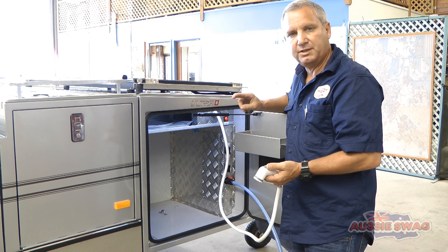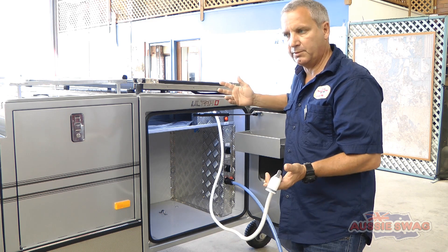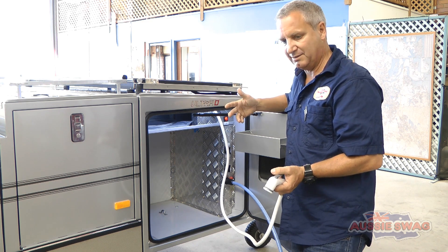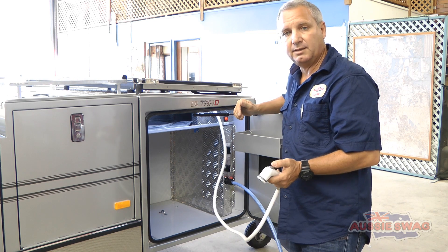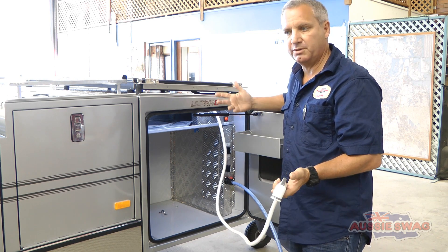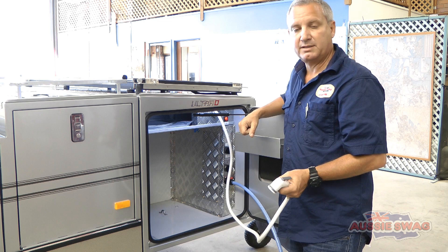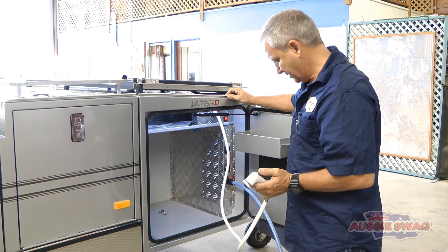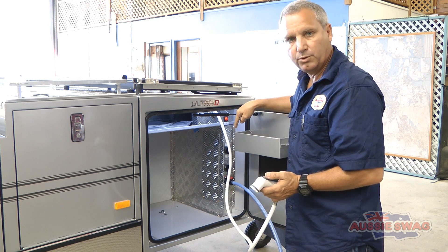Water and power are the two things you run out of when you're camping on remote vacations. Even saving a couple of litres makes a difference in the long run, especially when you've got four people showering. That's effectively a fifth person's shower — about eight litres. That's the advantage of having an external water source.